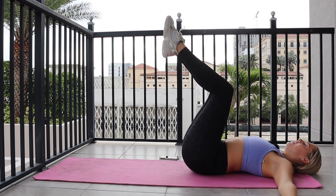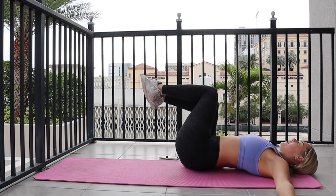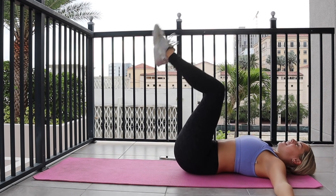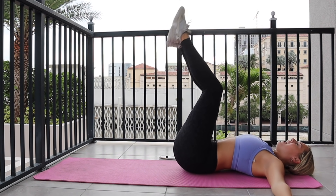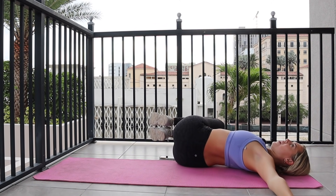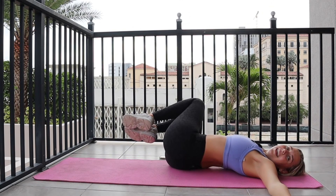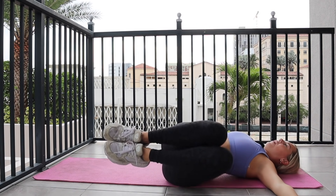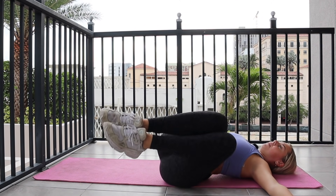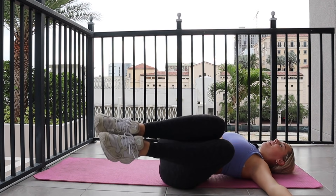Rest your head, arms open to a T. Legs go to tabletop. Twist your knees down to the left for two, lift center, lower curl. Twist knees down to the right, center, lower curl. Really getting those obliques — feeling your obliques lengthen as you twist and crunch as you pull up. Just 15 more seconds. Final ten, nine, eight, seven, six. Hold it left in five, four, three, two. Pressing palms into the ground — this should feel so uncomfortable in the best way.